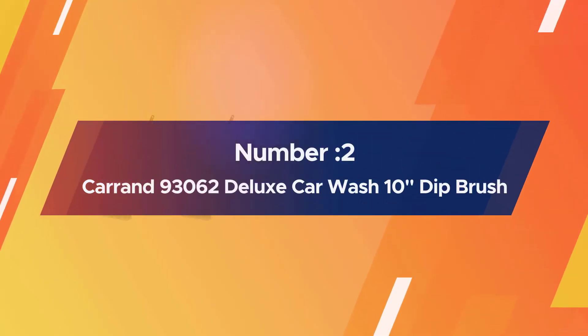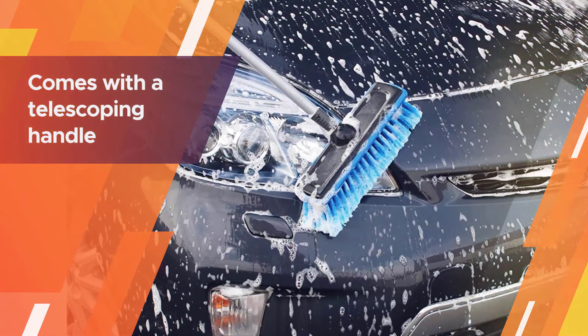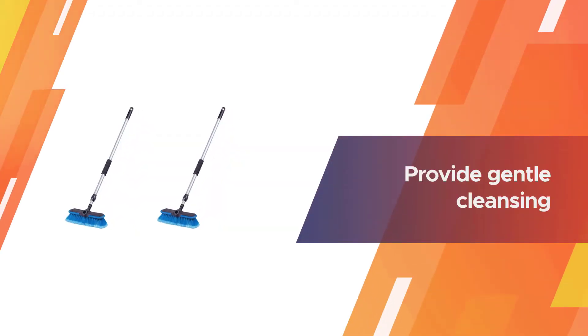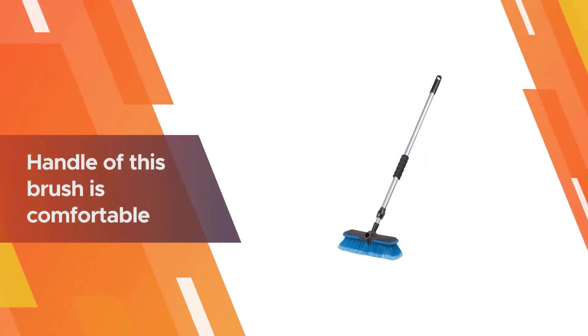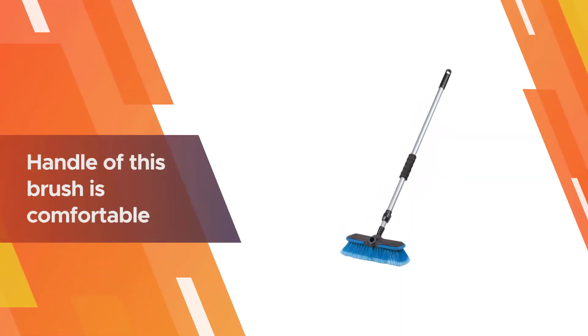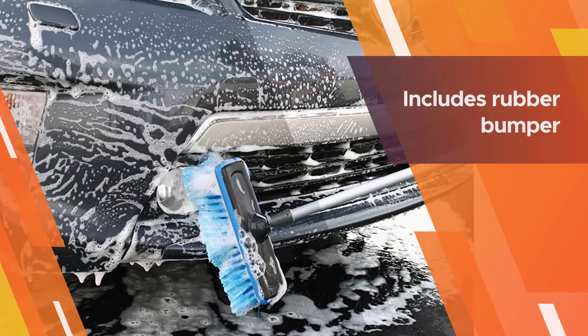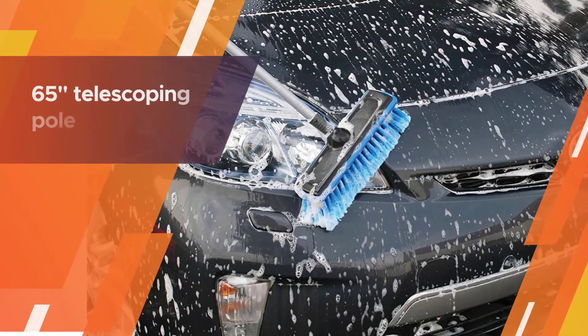Number two: Karand 93062 Deluxe Car Wash 10-inch dip brush. This 10-inch soft bristle brush comes with a telescoping handle you can extend up to 65 inches in length. The bristles are soft to provide gentle cleansing, and the brush head has a rubber bumper around the outside edge to prevent scratching. Gripping the handle is comfortable thanks to the foam grips, giving you increased comfort and control.